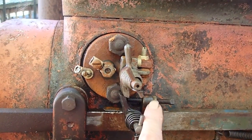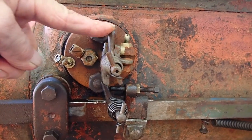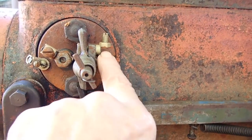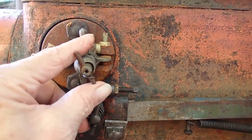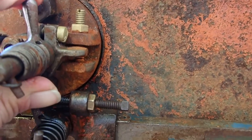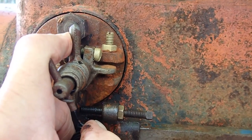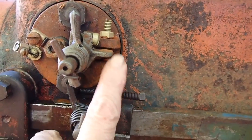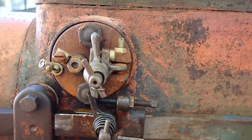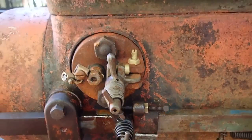Whenever this trip lever moves forward, it breaks the point or makes contact with the points inside. You can adjust your point gap here — that's what this little lever is, right there. That's your point gap. And whatever it is out here, it is inside, which is very nice. Because whatever you set here, you know that you have it on the inside, and you don't have to pull it off every time you need to reset it. Sometimes you do want a little hotter or colder spark, so that's how you would accomplish that.